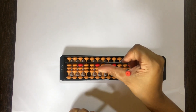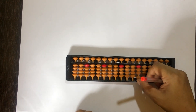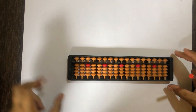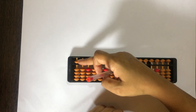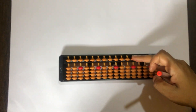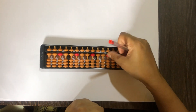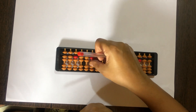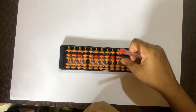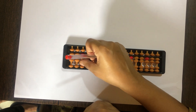3 mein plus 1 ke liye ham apna thumb use kareenge and plus 1 kareenge left to right. Now till flat and clear, and let's set 5 with the middle finger. Plus 1 kaise hoga — thumb se, we add 1 and get 6. 6 mein plus 1 karne ke liye 1 bead upar kareenge. 7 mein plus 1 — again 1 bead upar kareenge. That gives us 9.